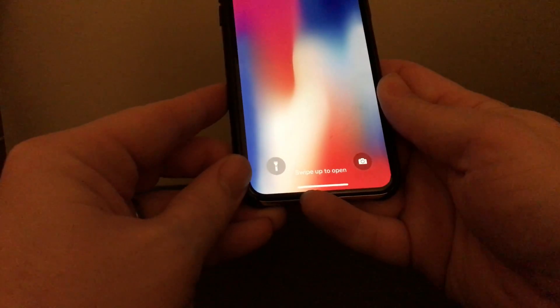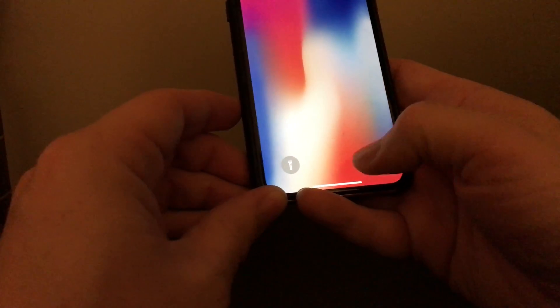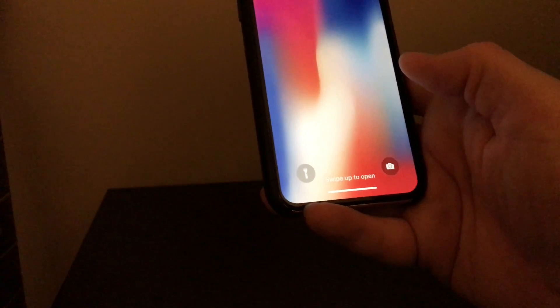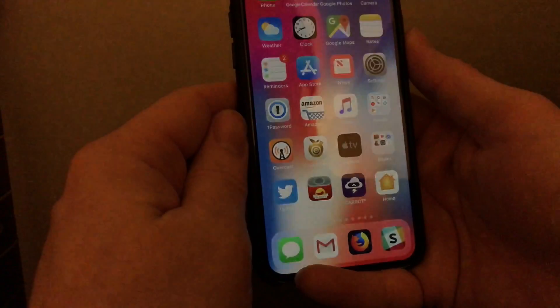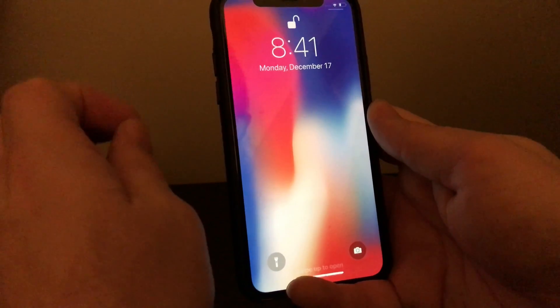And then finally, something I want to show you on the lock screen — these two buttons down here. This one activates the flashlight and this one activates the camera. You can't just tap these — tapping does nothing. You have to actually press in on them; pretend that they're actual buttons. Just press in. Look at all that light! Press in again and it's off. Press a little too hard. So there you have it — that is the lock screen on the iPhone 10.